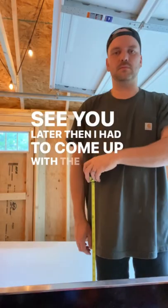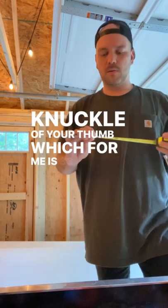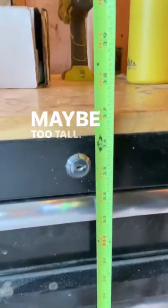Then I had to come up with the first decision: how tall to make this thing. They say go by your first knuckle of your thumb, which for me is 33 inches, but I want to match it to my other workbench, which is 37 inches — maybe too tall.